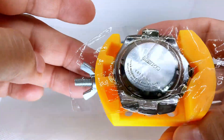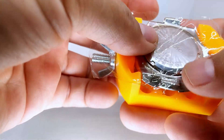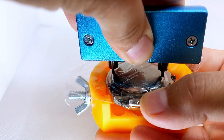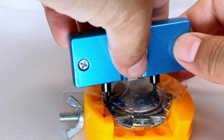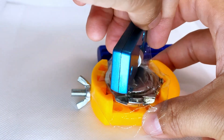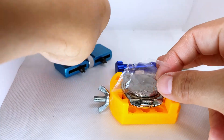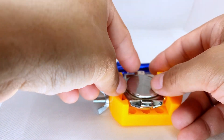Here we have the watch vessel secured inside the holder. Now we can start to remove the back of it. Once it's loose we can use our fingers just to take it off the rest of the way.